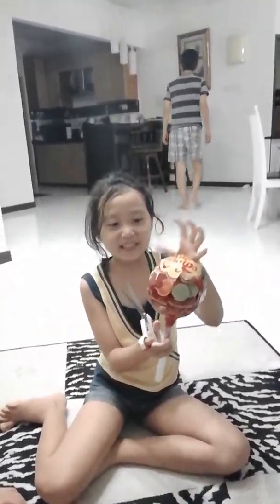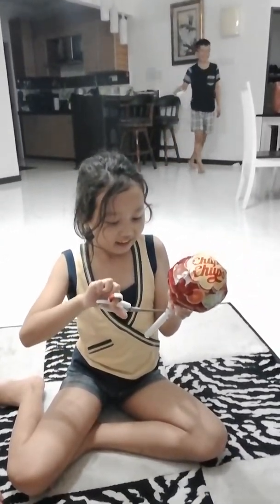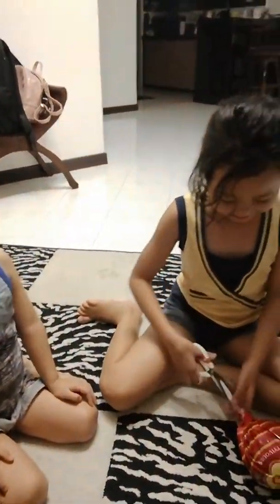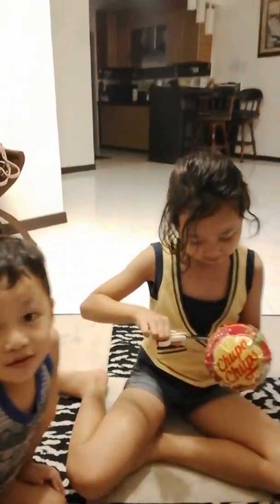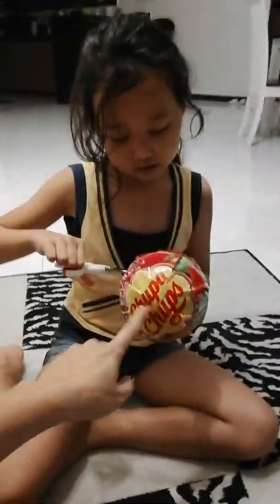Hello. Today we're going to open up this giant lollipop. So, what's the name of the lollipop? What is it? I don't know. You can read it. Can you read it? It says Chupa Chups. Chupa Chups. Yeah, it's a Chupa Chups. The lollipop name is Chupa Chups.